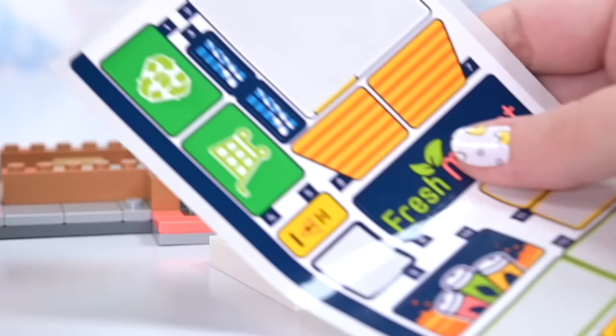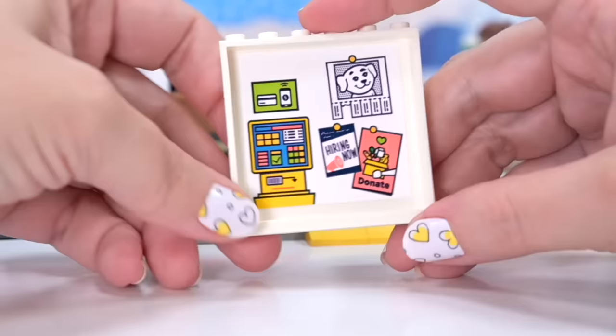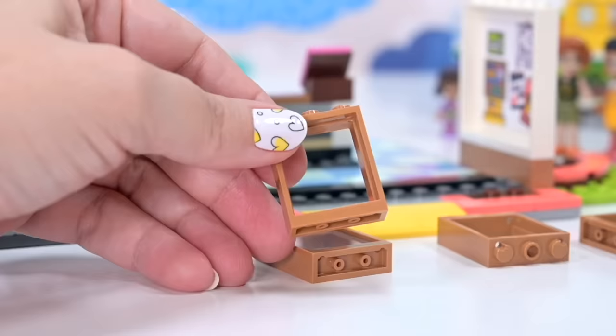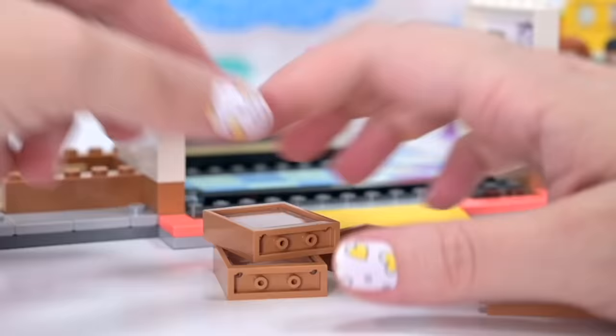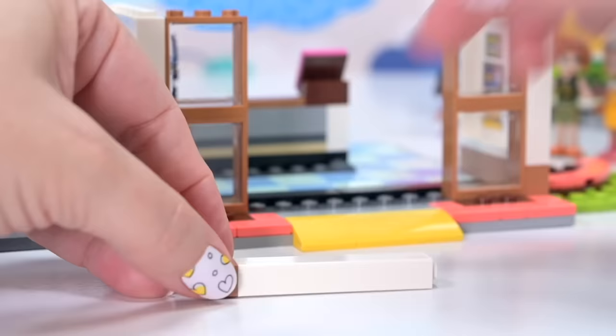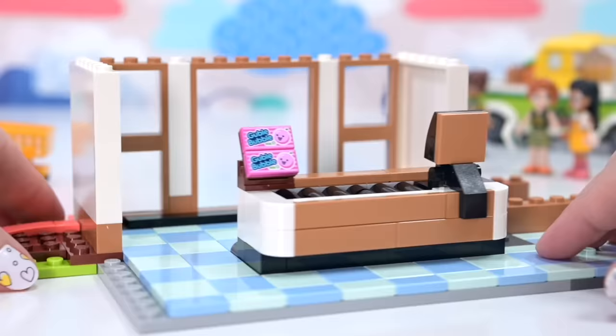This is the checkout monitor facing the checkout dude. The other side is obviously for the customer. We're up to bag number three. This nice big sticker goes on our white panel, giving us a whole heap of detail in one nice sticker — I think there's an ATM there, the dog that Autumn's trying to adopt out, a hiring sticker, and a little donate grocery spot. These nice big medium windows are lining either side of what's going to be the front entryway door.